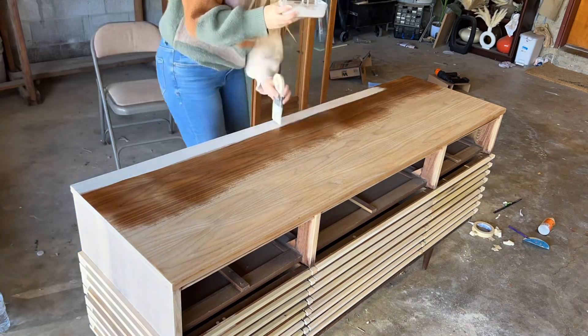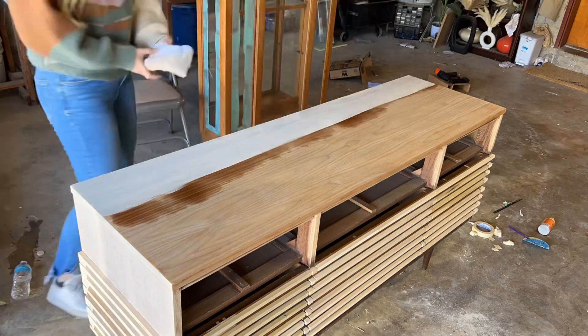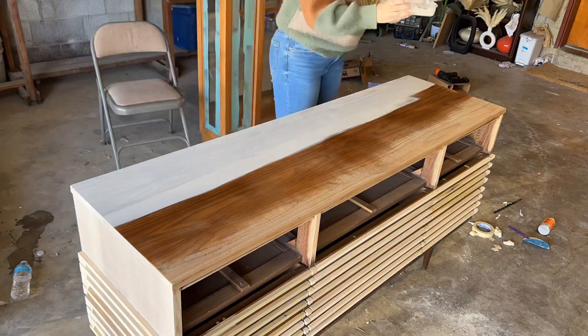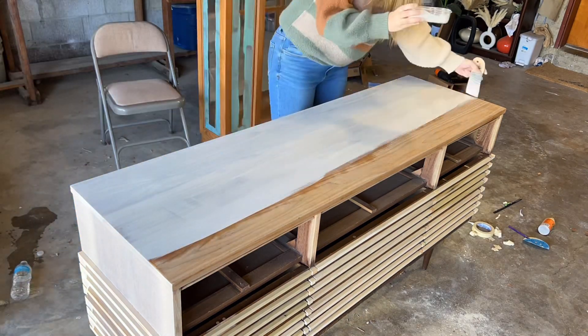When I'm working on large surface areas, I like to work in sections. So I'm just misting a third of the dresser, applying the paint wash, wiping it off, and then going back and doing it again. That way I'm not worried about it drying out too fast or unevenness. I just like to be super cautious.